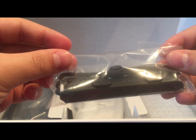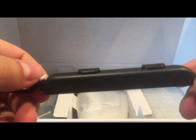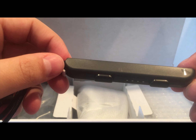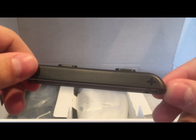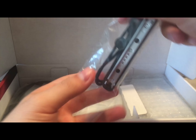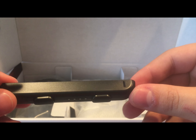You get the straps for the Joy-Cons. From what I've heard, you really want to make sure that you put them on correctly, otherwise it can be a pain to get them off. As you can see, there's a plus side right there, and you just really want to make sure that you attach it to the right Joy-Con. On the other side, we have the same exact thing, just for the other side with the minus on it.